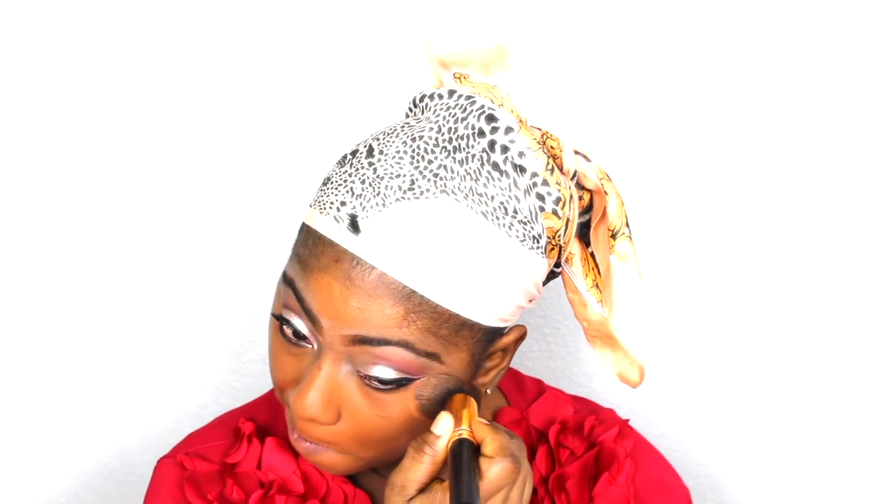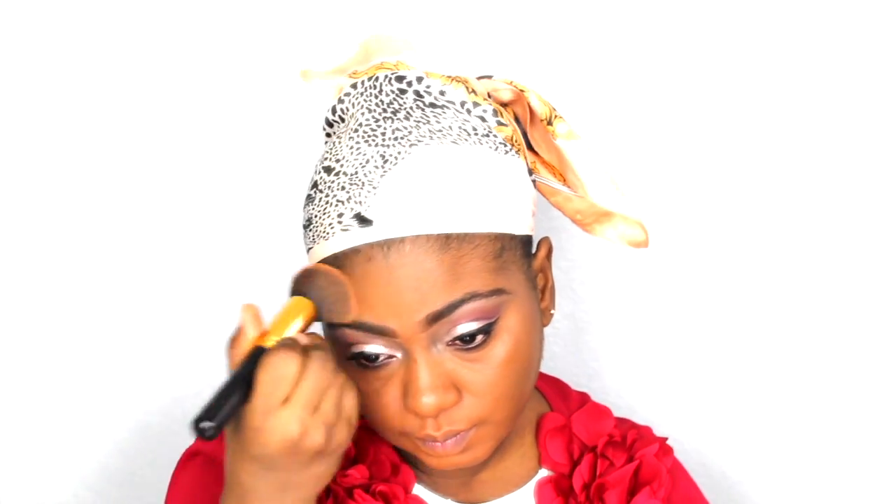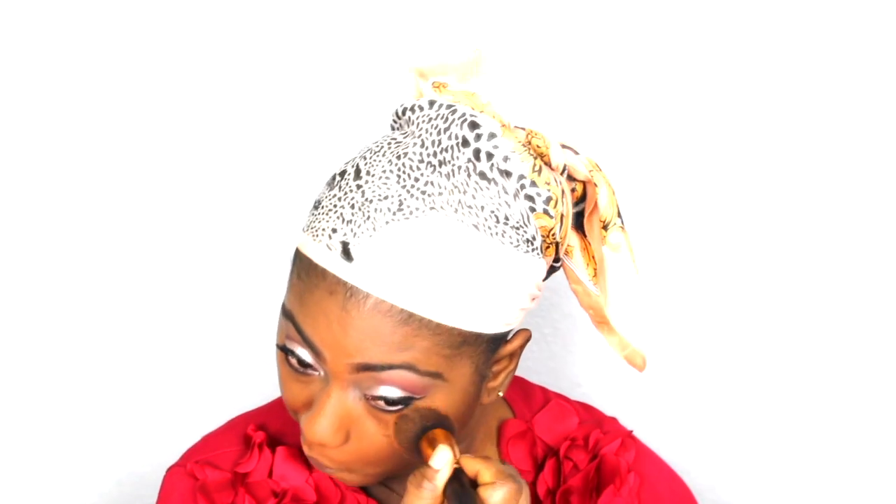I'm mixing that with my NARS foundation in the color New Guinea and putting it all over my face.